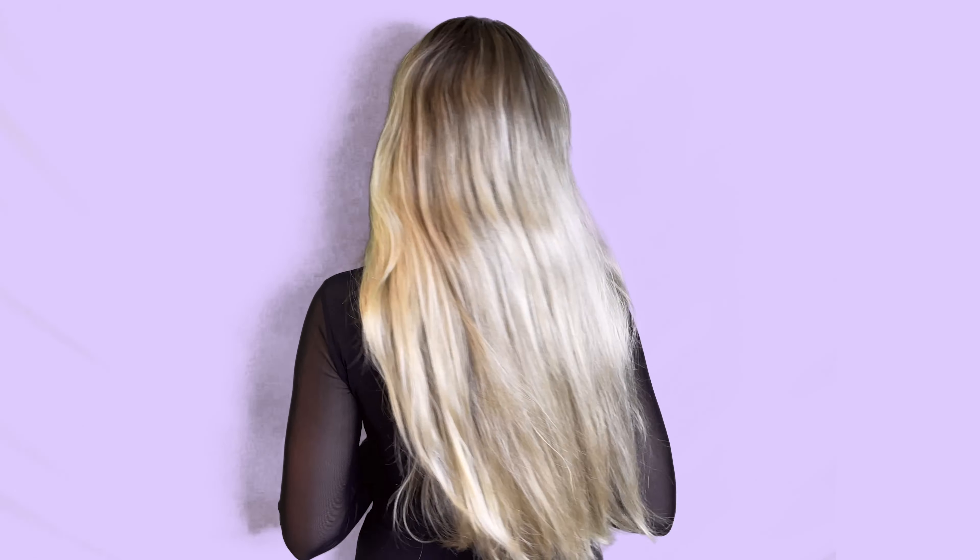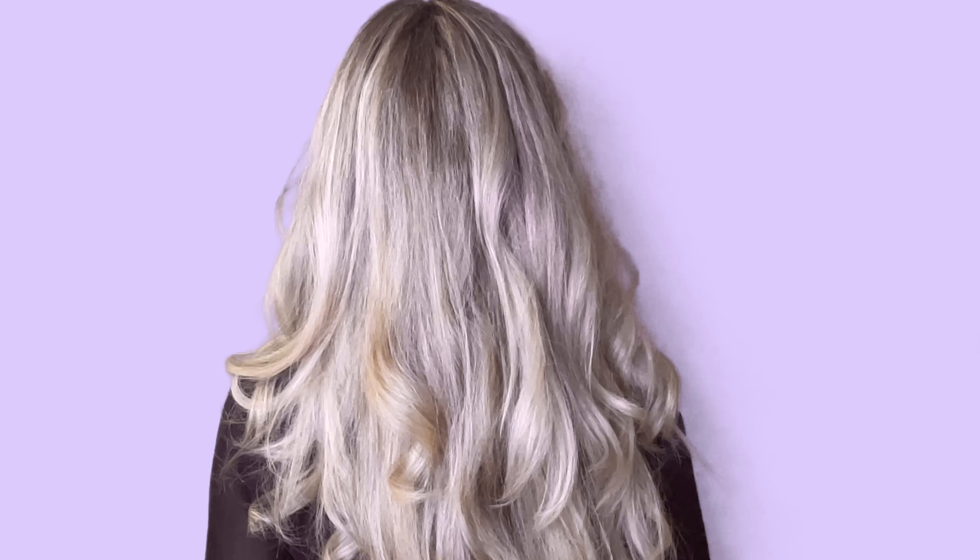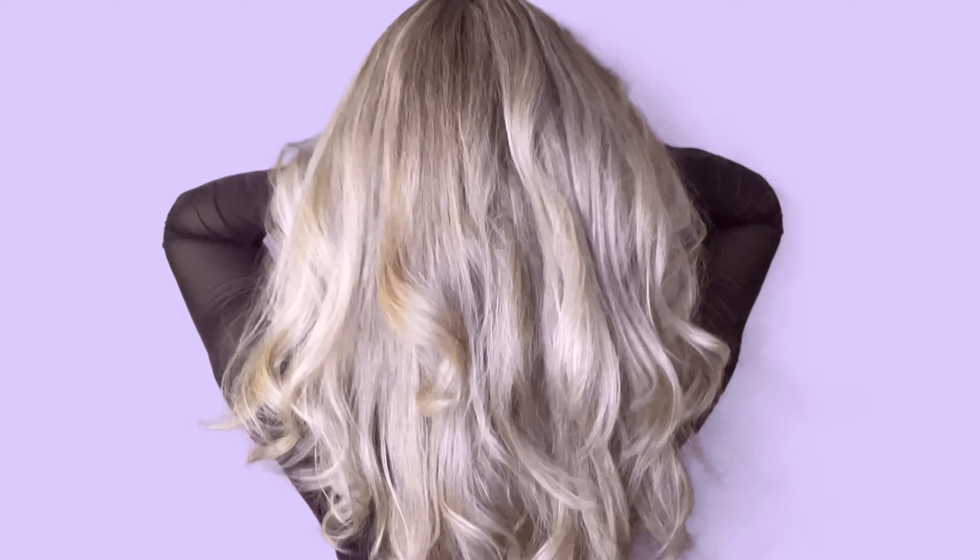Hey guys, in this video you will see how we transform my long hair into a volumized, layered, fresh, modern look by doing the butterfly haircut. This is a combination of short and long layers to give your hair dimension, movement and body.